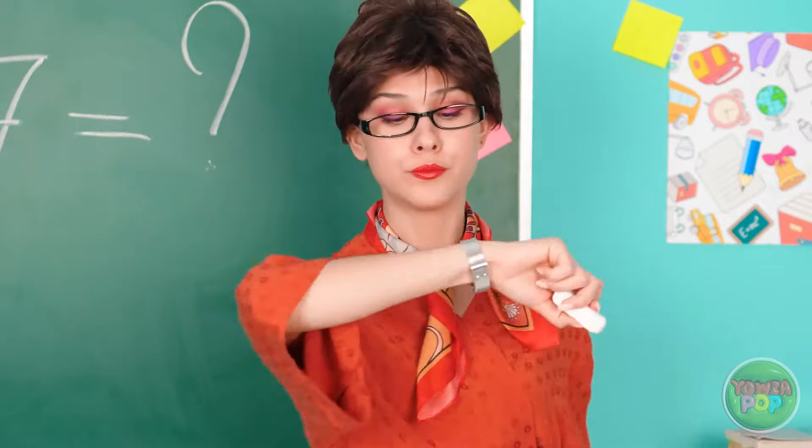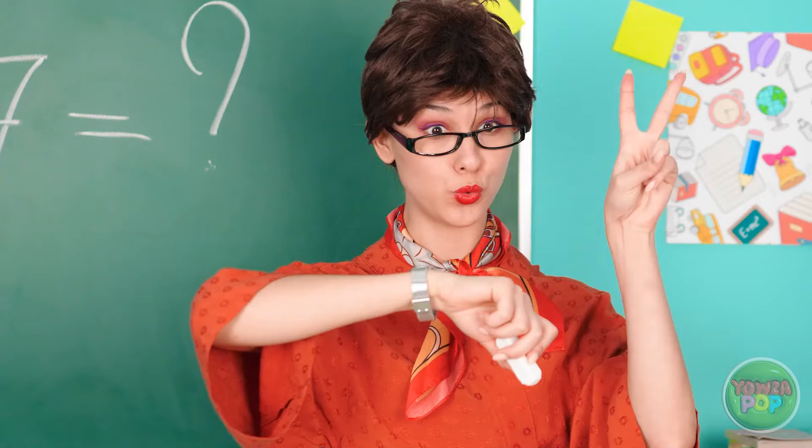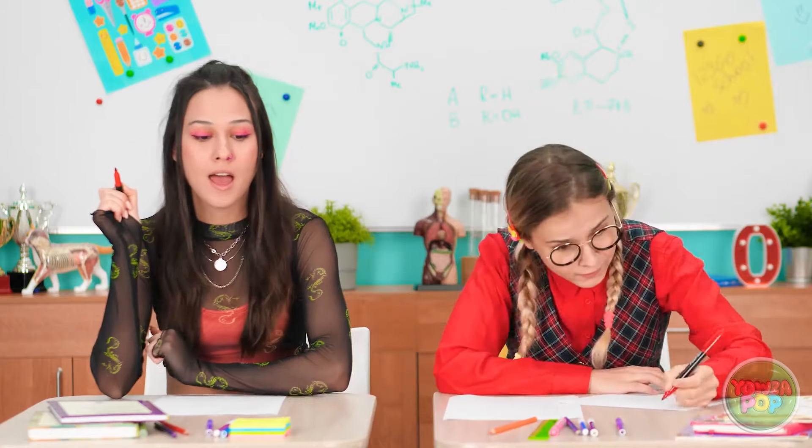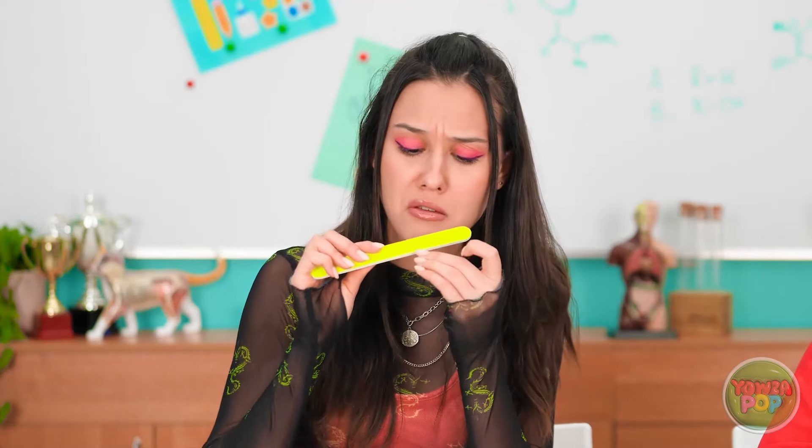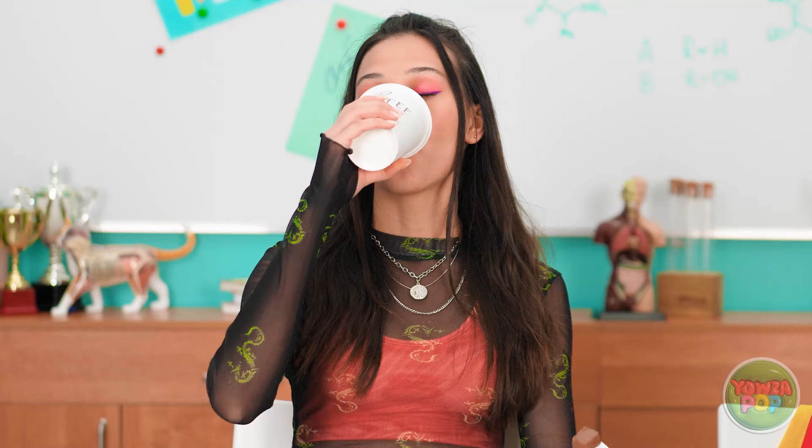The teacher sets up a race to solve an equation. One student confidently says she'll win for sure. As the race begins, the observer notices her opponent is filing her nails, drinking coffee, and eating a candy bar instead of working. 'Utterly ridiculous. Is she taking it seriously yet?'